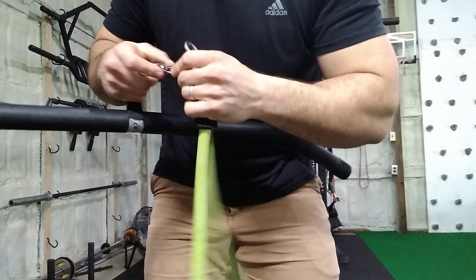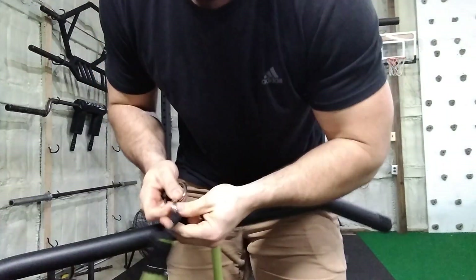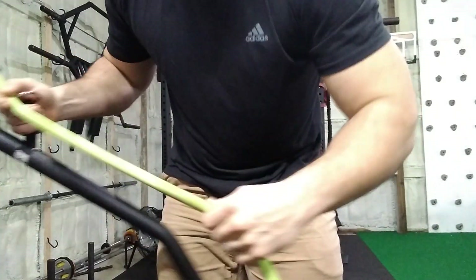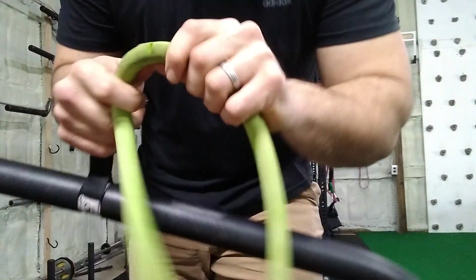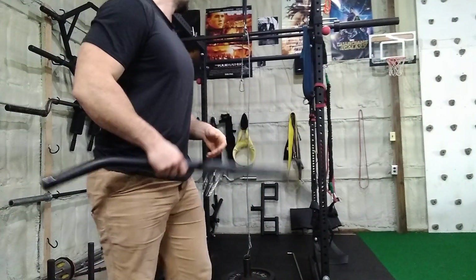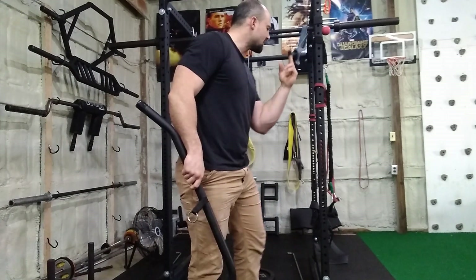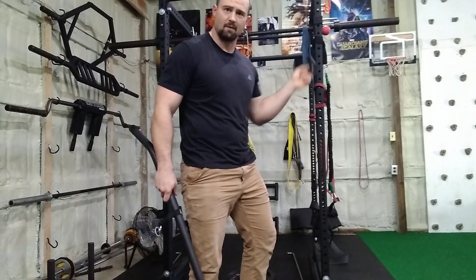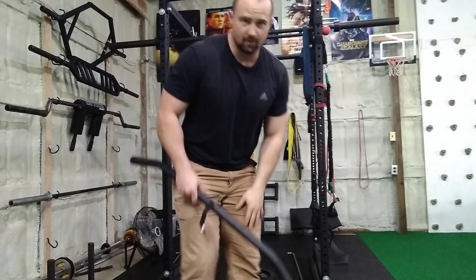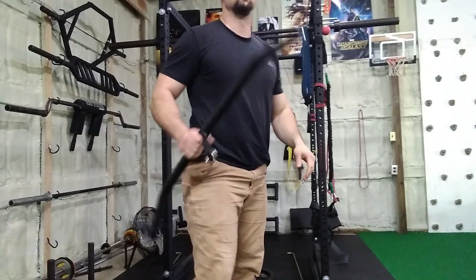One thing I will say, as kind of an off note: if you use resistance tubes around your power rack, don't be an idiot like me and just wrap them directly around the metal. I did that for months and just chewed up all my resistance tubes. You're probably smarter than me — I would use those little nylon things that come with them, just wrap it around your pull-up bar or whatever, and you get a heck of a lot more life out of your tubes.